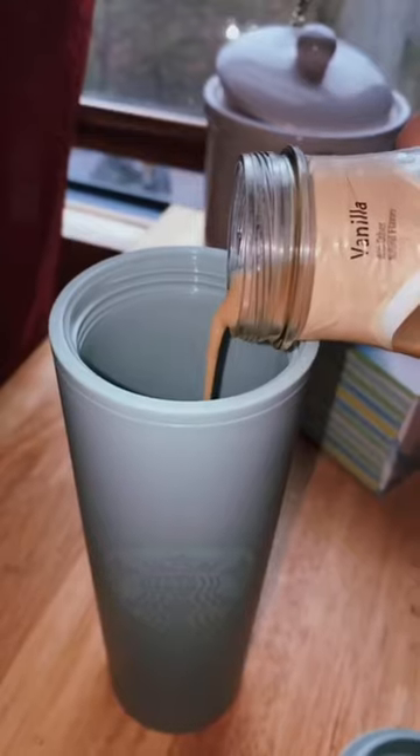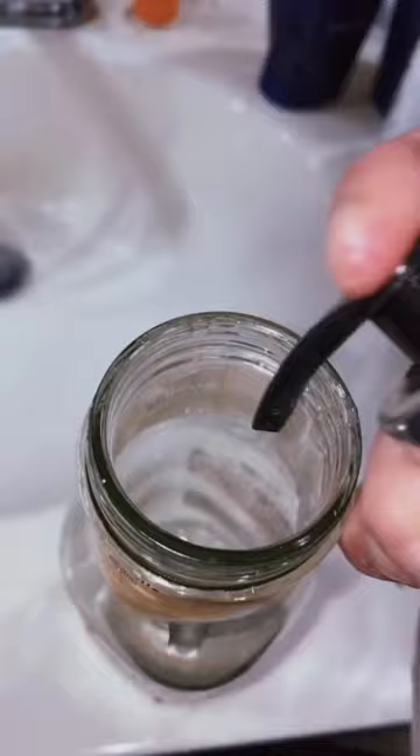You need to make one of these right now. Pour the coffee into a different cup so you don't waste it, and then make sure that your bottle is nice and clean. You can decorate your bottle however you want.